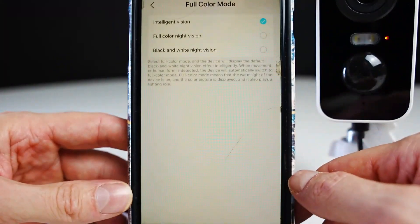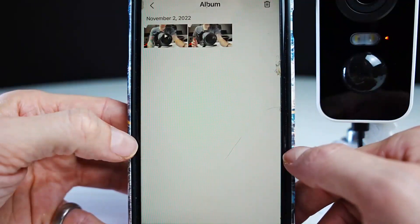Here is the full colour mode at night. The night vision will be in black and white by default, but when the light comes on you'll see in colour.